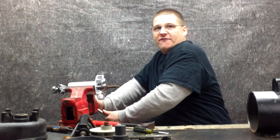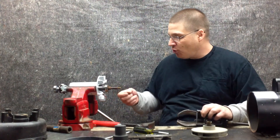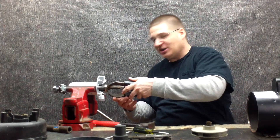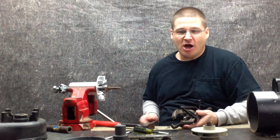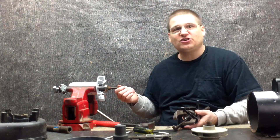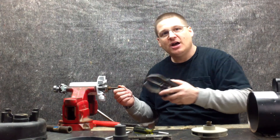Now, before I remove the front bearing — I'm going to break that down in the next video — I want to tell you something. On these spa pumps with the small shafts, don't ever put your bearing puller directly on the front of that shaft. You will smush the threads. When we get back, I'm going to show you a cool little trick that's going to allow you to never smash the threads and use a high-caliber bearing puller on your spa pump.